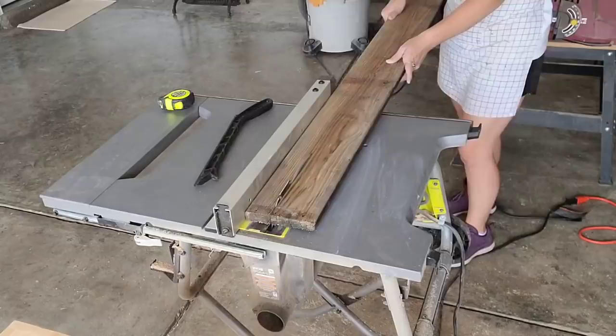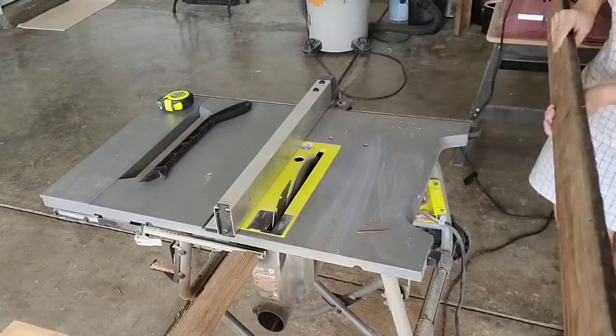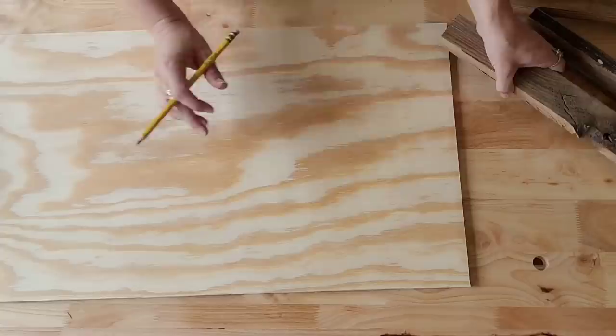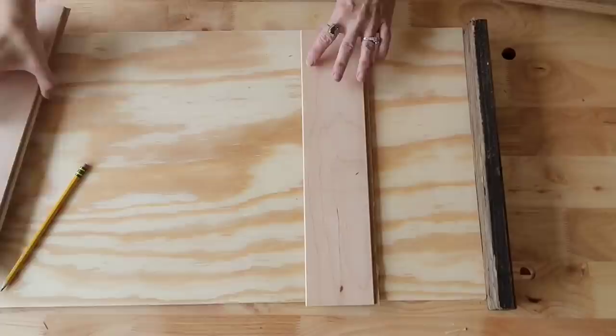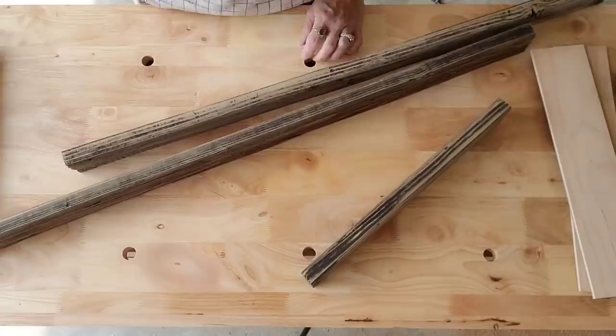Now we are ready to create the frame of the tray. I have this old piece of decking that was given to me and I really like how the sides of this wood are already rounded. So using my table saw, I'm going to cut two inches off one side, then turn it over and cut two inches off the other — and that's what I'll use to create the frame. If you've watched my videos before, you know I don't like to use a tape measure often. I much prefer to put my pieces together and mark them that way. This is a great way to get accurate measurements.